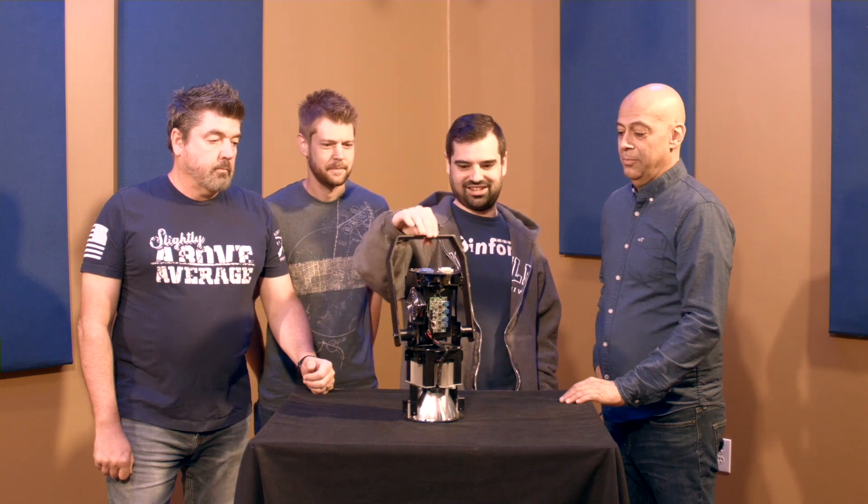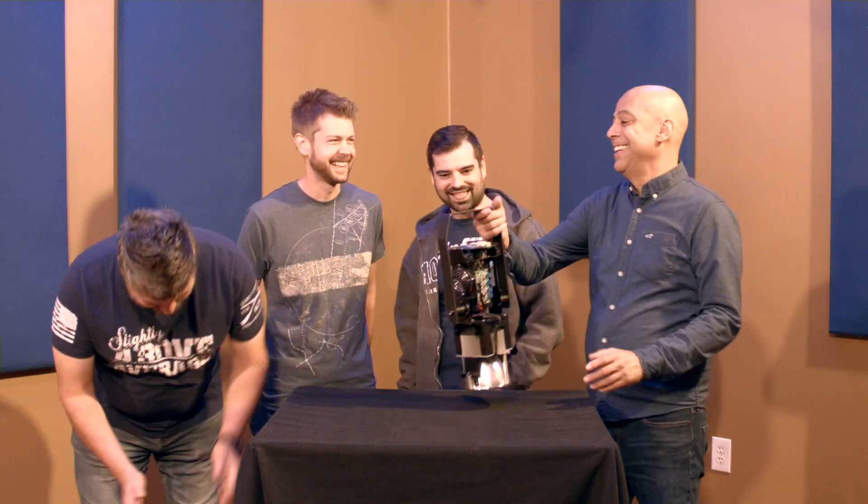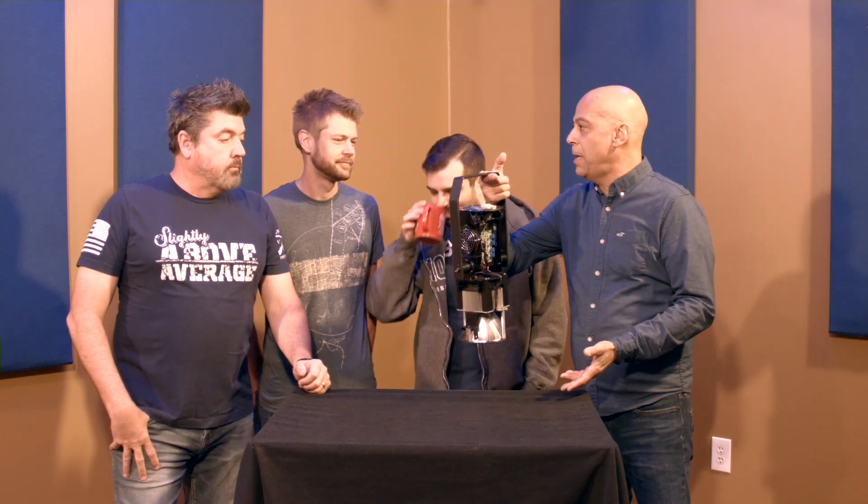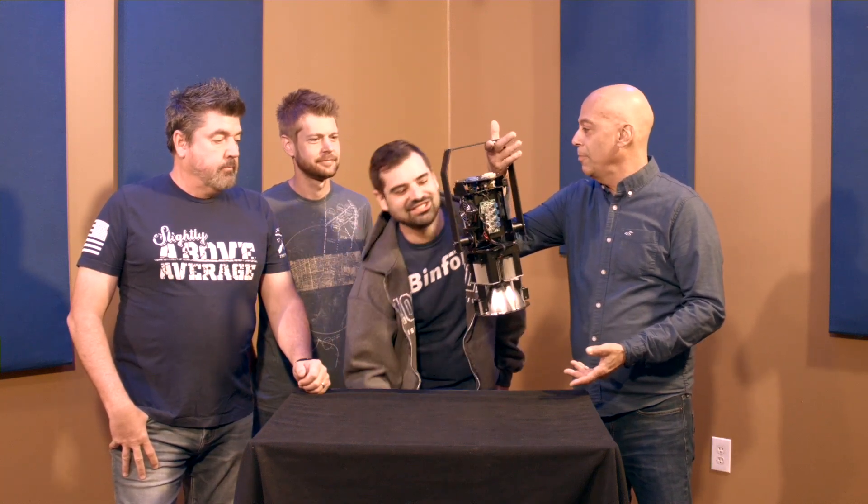What's it good for? In a nutshell, most architectural lighting — which is mostly churches, schools, theaters. Your pendant lights are about a thousand bucks a piece. That's the price.